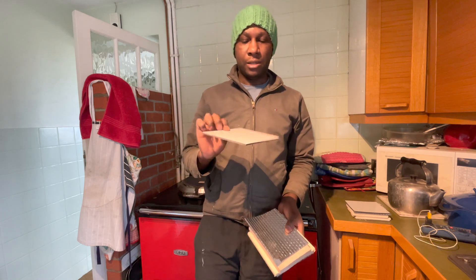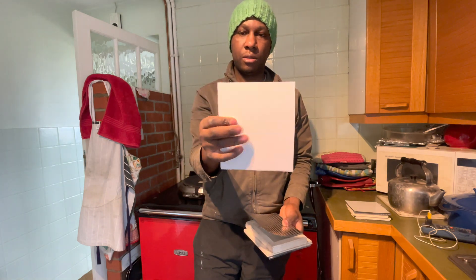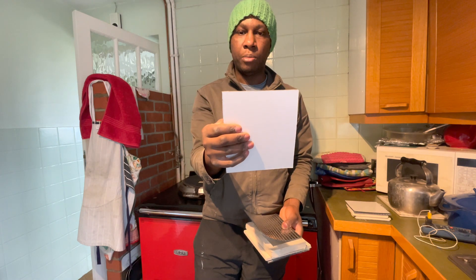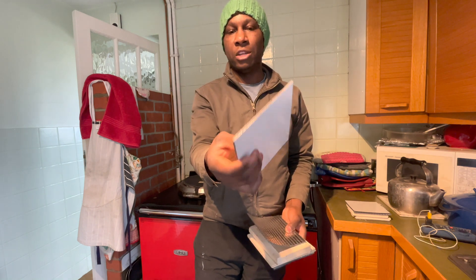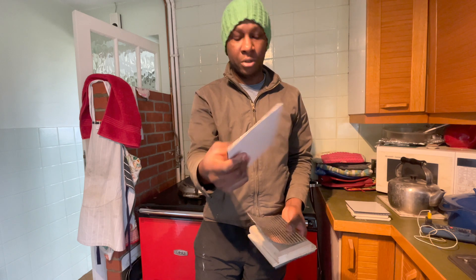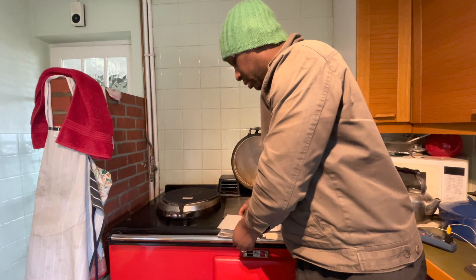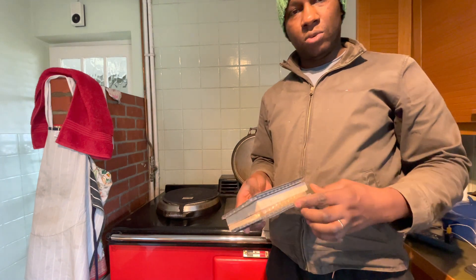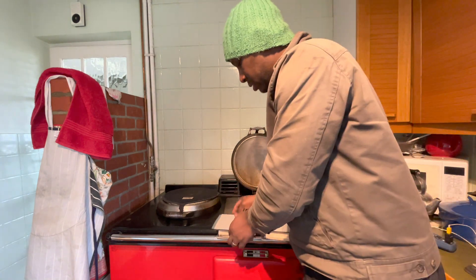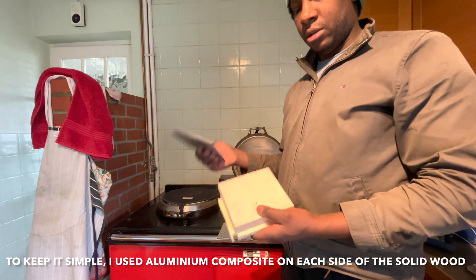I'm just doing an experiment with some materials I have lying around. I've got this - it's called aluminum composite - it's got 0.3 millimeter aluminum sheets on each side with a rubber sandwich in the middle. Okay, so it looks like I'll be using this one with the solid wood.